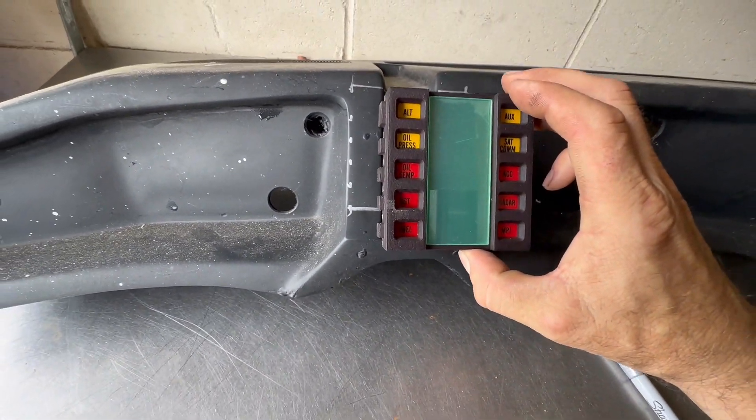I used this Gorilla Plastic Epoxy — it's a five-minute set time, and that worked out nicely. I put a whole bunch of it on there because when it comes time to put the voice box electronics in, we're going to have to put the labels in from the back and lightly tap them in place. We have to make sure it's really tight in there so when we tap the labels in, the voice box overlay doesn't fall off.